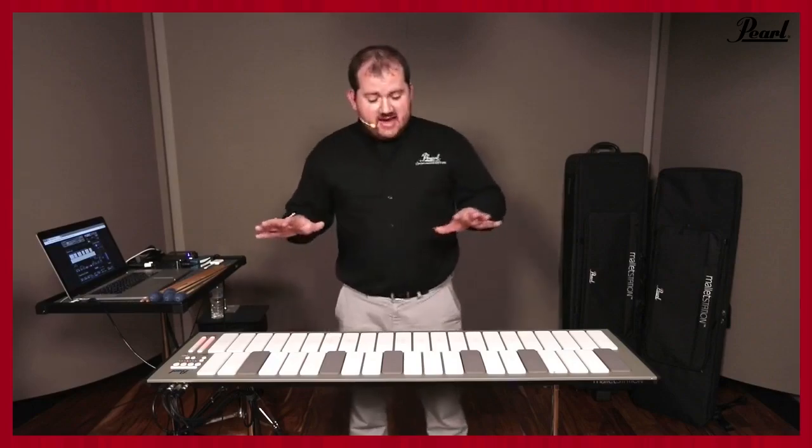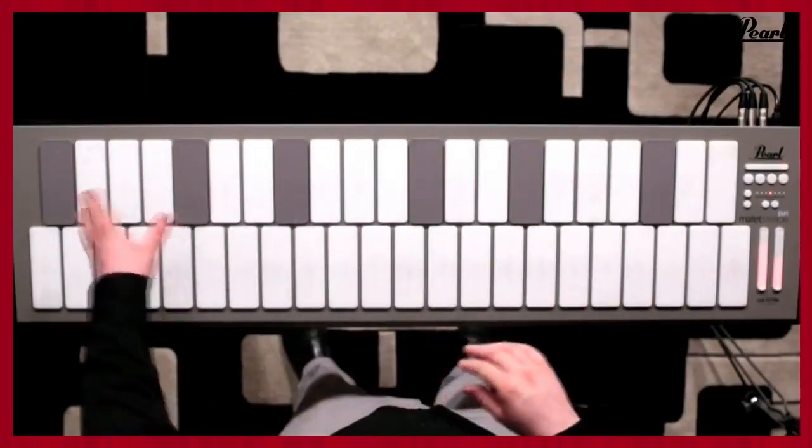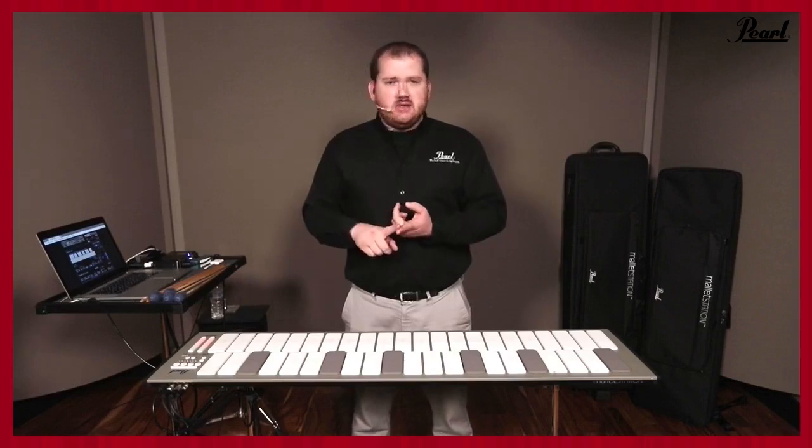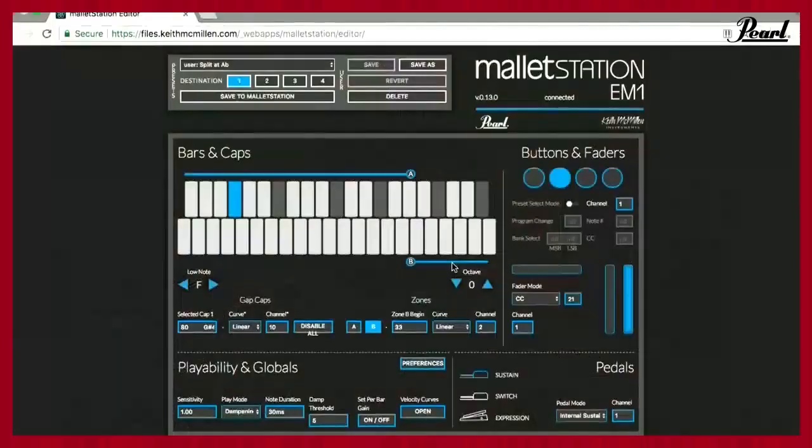What comes in the box? The Mallet Station itself, six gap caps, and a three-meter USB cable — really everything you need to get started. The downloads you'll have available include a download for IK Multimedia SampleTank with a serial number for both the chromatic percussion pack for iOS and a Mallet Station pack for Mac/PC. In the box is really a link to register at pearlmalletstation.com, which will have a registration link shortly — giving you serial numbers and also the link for the web-based editor.